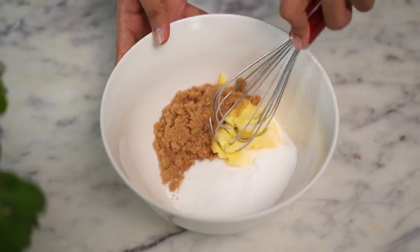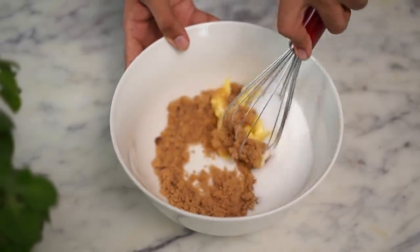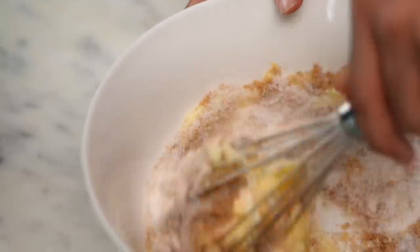I use the soft brown sugar from a brand called Tate & Lyle. In case you don't have brown sugar, you could skip that completely and use ¾ cups of white sugar in total. Now, using a whisk, I'll cream the butter with both the sugars until I get a mixture that's light and fluffy.